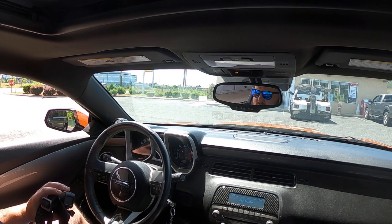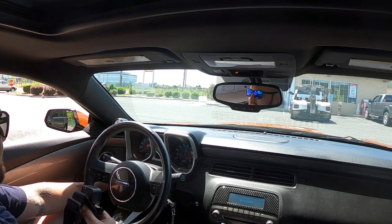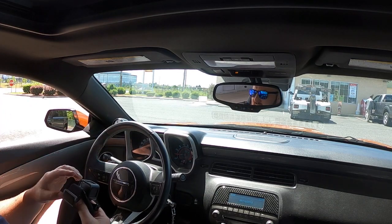Started up good — started up fine. The little hesitation was obviously in the tune, but other than that everything seems great. Now I'm going to drive it for another 40 minutes and see how it starts then.